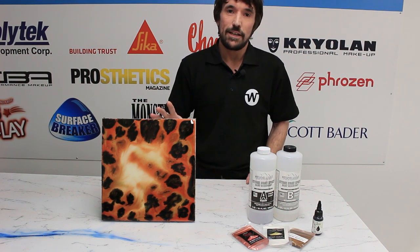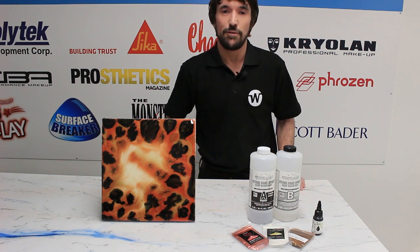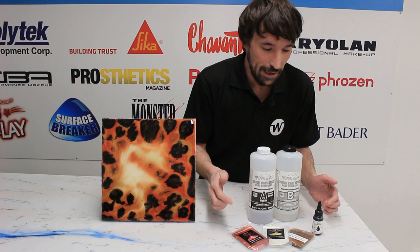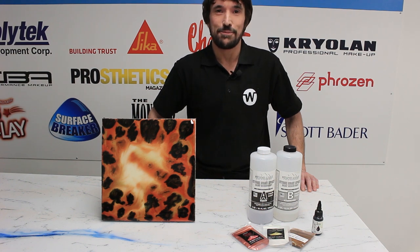We're going to do loads more boards like this in the future, so if there's anything you'd really like to see, just drop a comment on this video and let us know. We've used Stonecoat countertop epoxy and some metallic powder and pigment. As always, everything is available from worktopresin.co.uk and we'll see you for the next board.